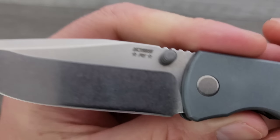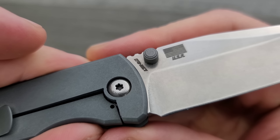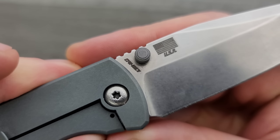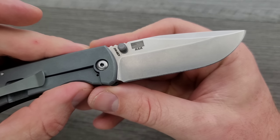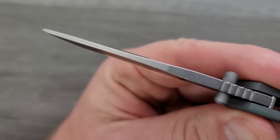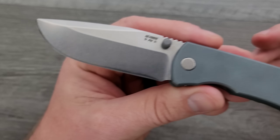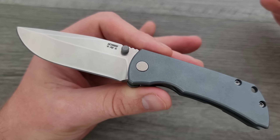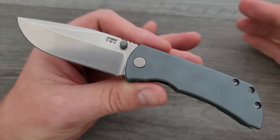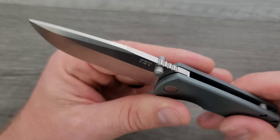Something I appreciate is the simple McNeese marking — it says PM with some stars on one side, and on the other side it says CPM 20CV and USA. I don't mind that on the blade at all. The blade itself looks great — very robust. A lot of thickness is carried out to the tip, which is great if you're looking for tip strength, especially since 20CV doesn't have a lot of toughness, so extra robustness in the geometry will help a little bit.